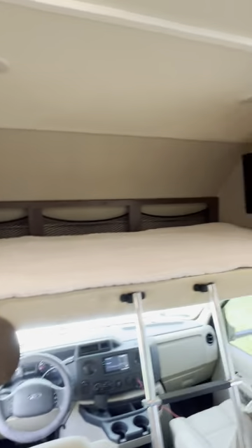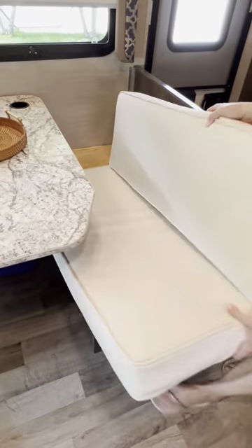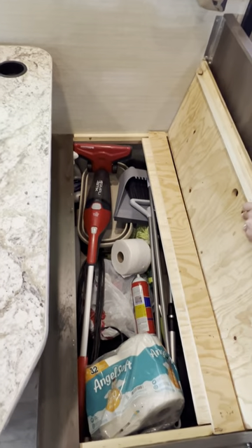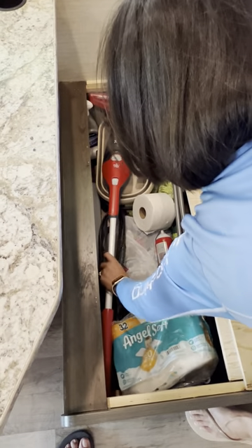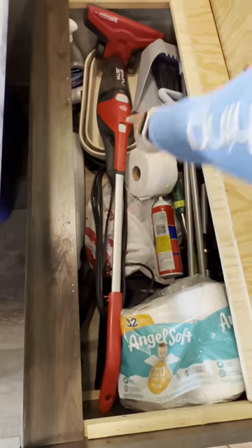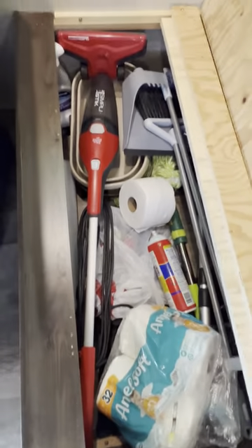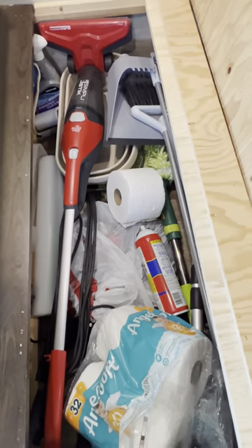These two seats and the dinette have storage underneath. This section has your vacuum cleaner, a collapsible bucket, a broom, a mop, and extra toilet paper. Things for maintaining the RV — you'll find them in there.